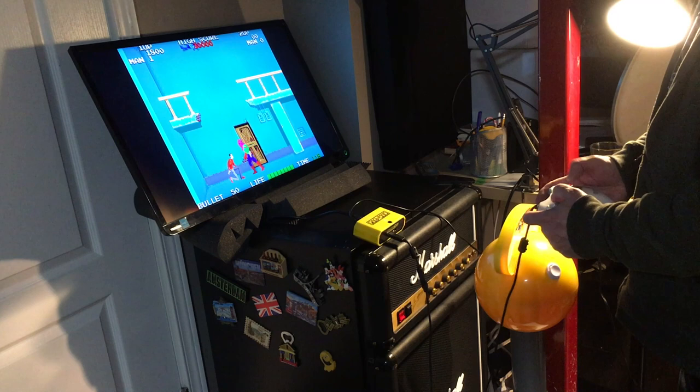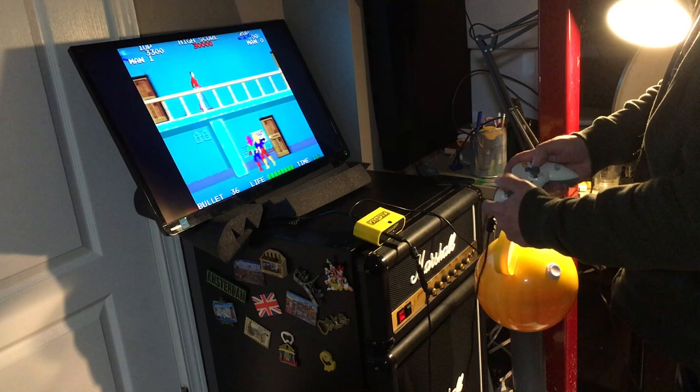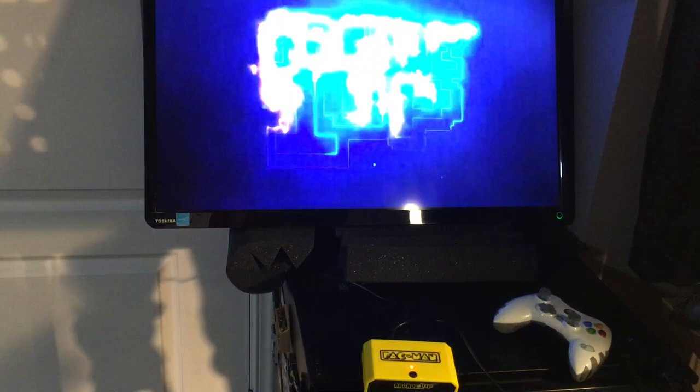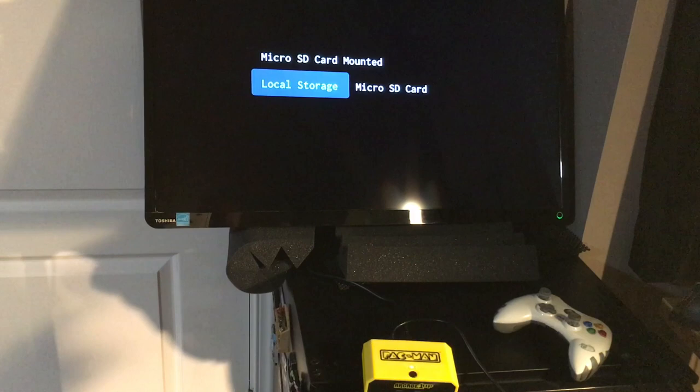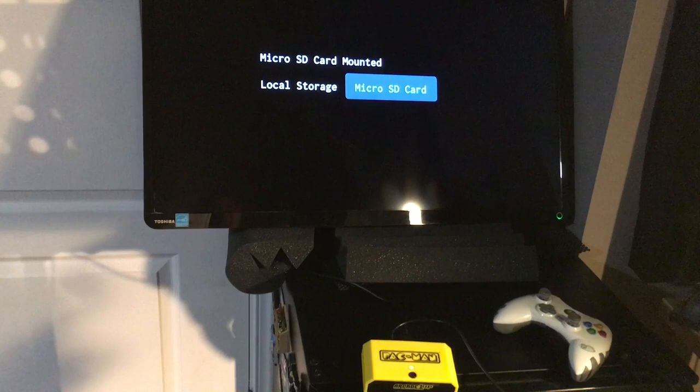The base also allows you to plug in a micro SD card. With the SD card inserted and the system powered on, it bypasses the normal startup and gives you local storage — you get your 10 Pac-Man games, or you can switch over to the micro SD card to access additional games. I have nothing loaded on mine at the moment, so it just goes to a blue screen, but I'm going to investigate further as there's clearly a way to get more games on this system.